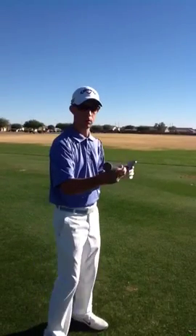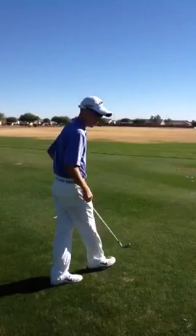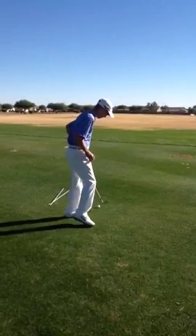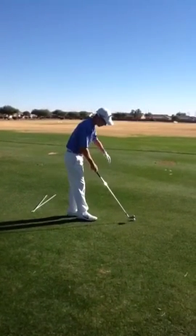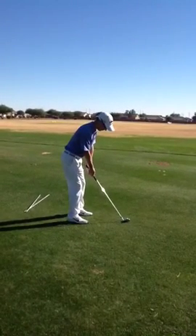So I'm going to show you a simple trick to see which way it is, and all you're going to need is a tee. Find a target out here, get a golf ball, set up to your target, and once you're set up, freeze.